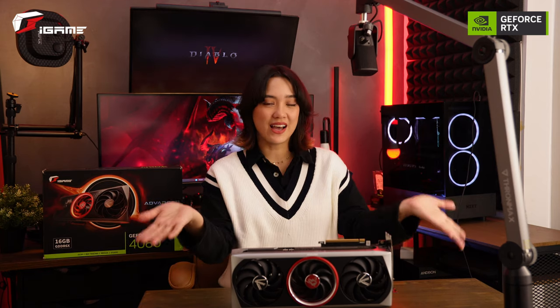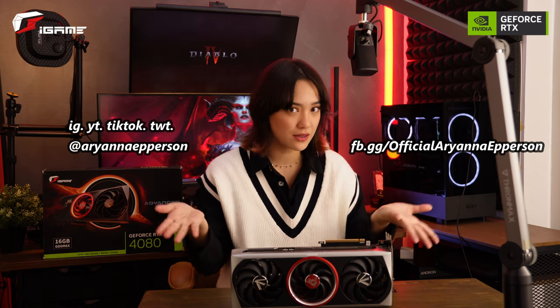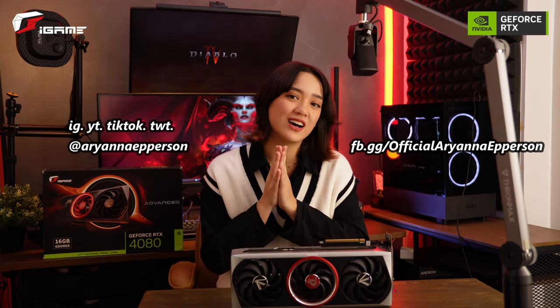Anyway, that's it for me, Ariana. If you guys want to see me on social media, here are all my socials. Check me out for more tech reviews and gaming content. I will see you guys in the next one. Bye!